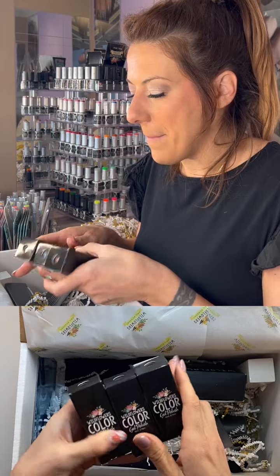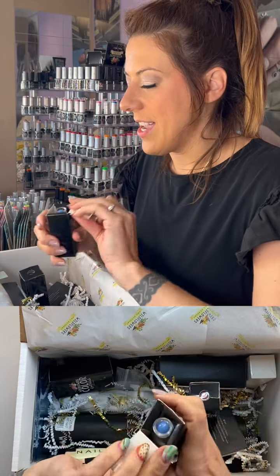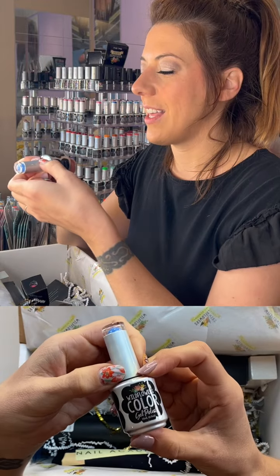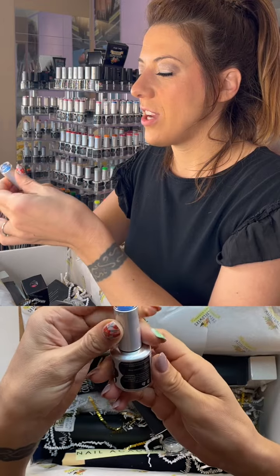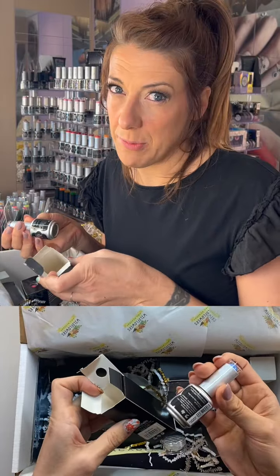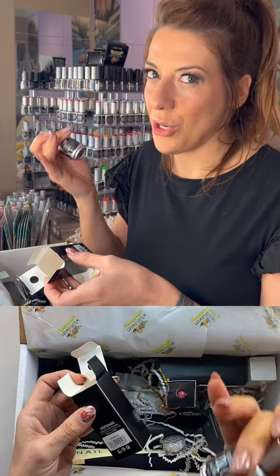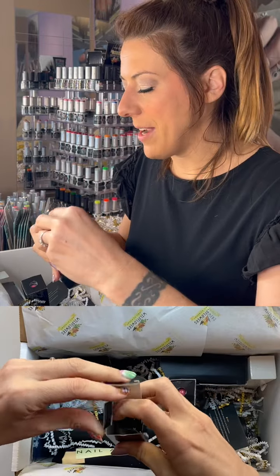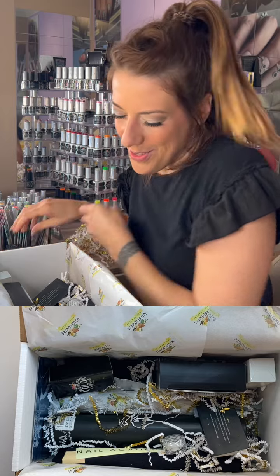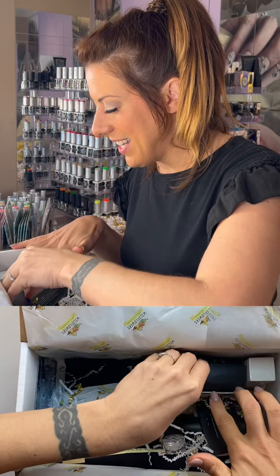We have three gel polishes — colors will vary, but in my box I've got Cuddles, Washed, and Piggies. Let me open one so you can see what it looks like. Here is Washed — so pigmented. We don't claim they go on in one coat because we don't want people applying it too thick. We say two thin coats, though many times one coat covers. Our customers describe it as buttery, super smooth, creamy, dreamy. Everyone raves about our gel polish.